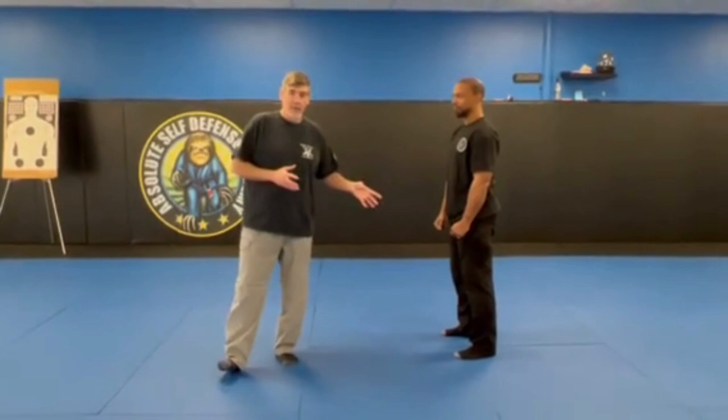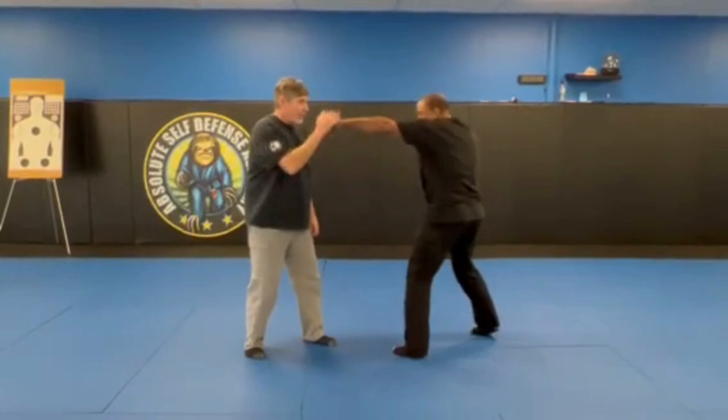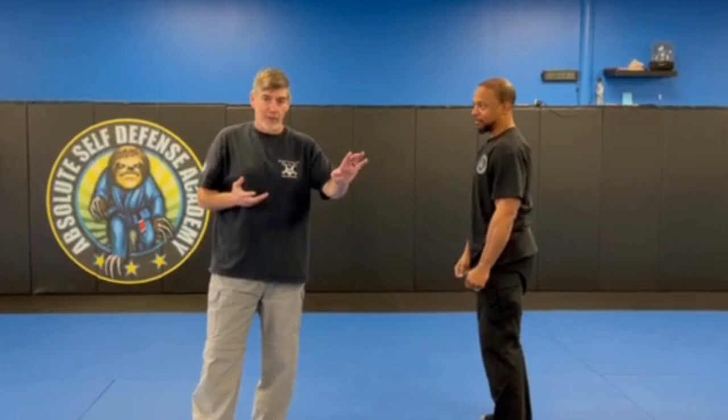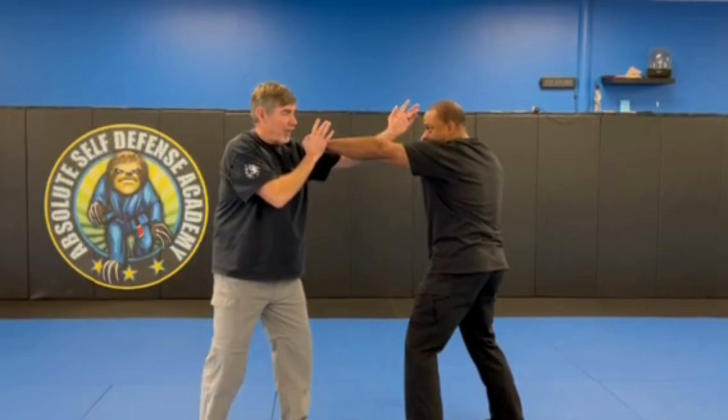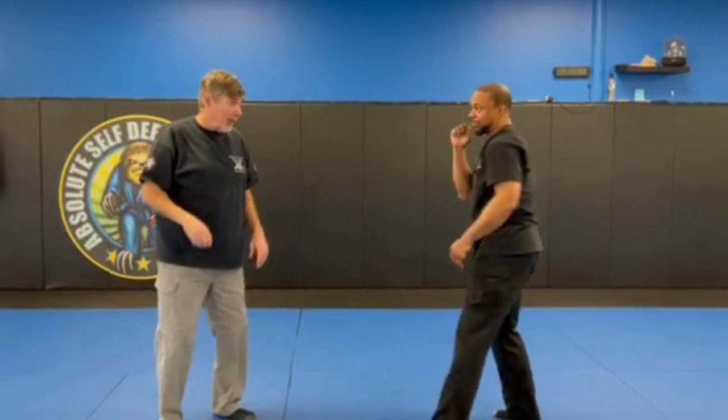I'm going to show you a variation of what we call dirty boxing, or our boxing in Kajukenbo. So if he threw the jab at me, I've got the ability to parry. Now I could parry and do some conventional boxing stuff, but in Kajukenbo, since we're a street art, nobody cares whether I use my fingers — there are no rules. As he fires that, I'm going to do what we call a split entry: I'm going to parry inside, go to the inside, and take an eye shot to him. I clear and bust a cross.